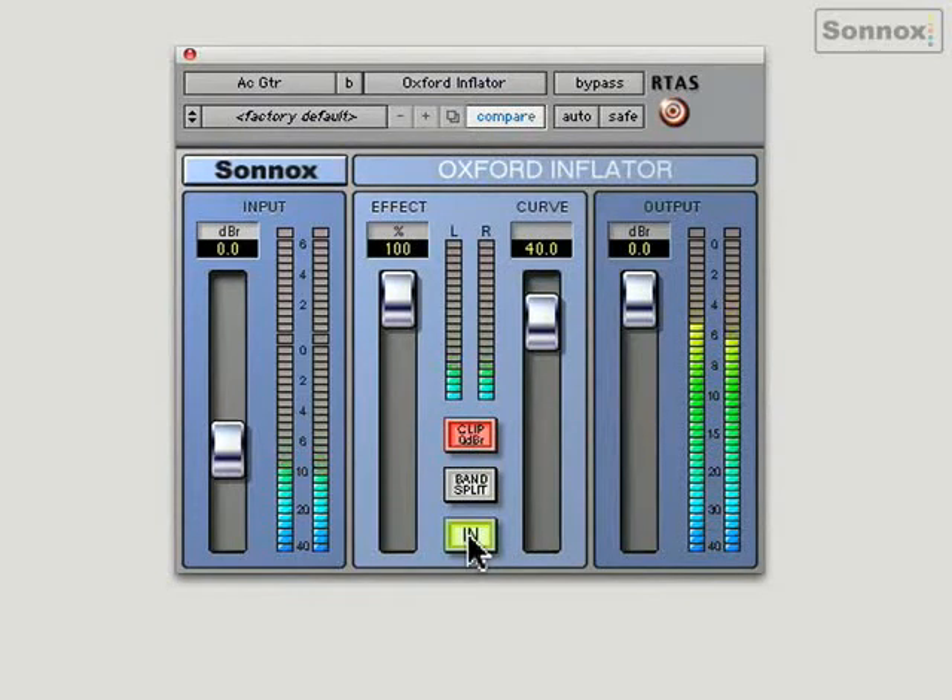I've got here a zero dB clip button. With it on, the red overload LEDs will behave as they should — they'll come on and show overloading at zero dB. And with it off, you can use it more as an effect. It will saturate, sounding almost something like tape saturation.